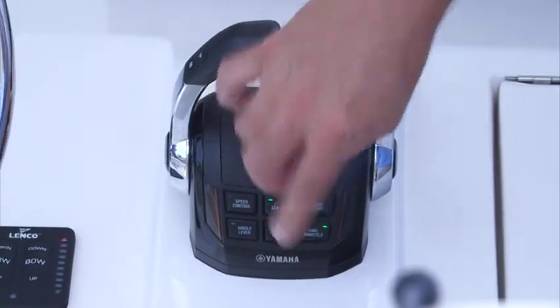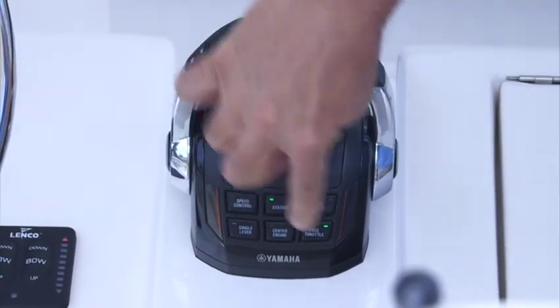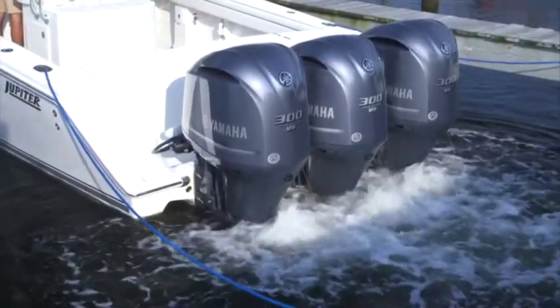The free throttle button allows the engines to be revved up while in neutral. Although this is not needed for starting the modern four-stroke Yamaha outboards Helmmaster works with, it is handy for charging onboard batteries connected to the engine's charging system.